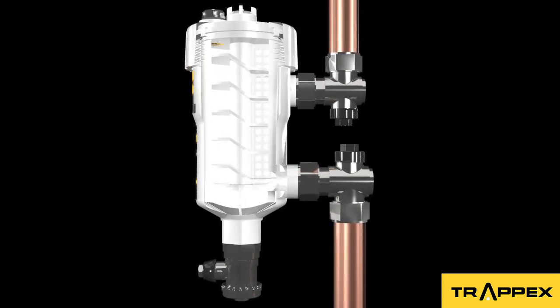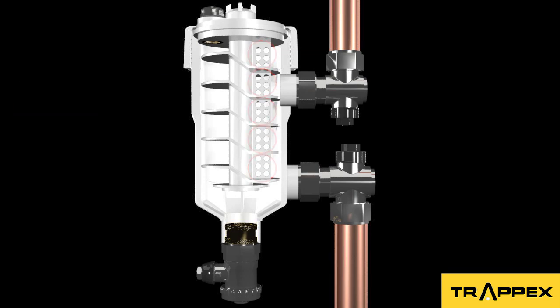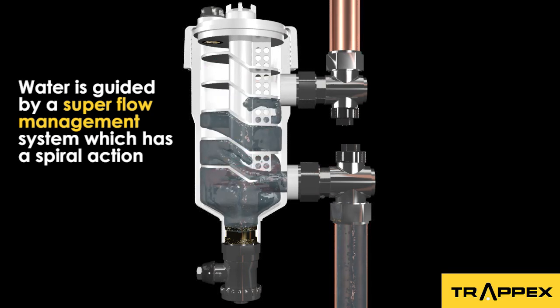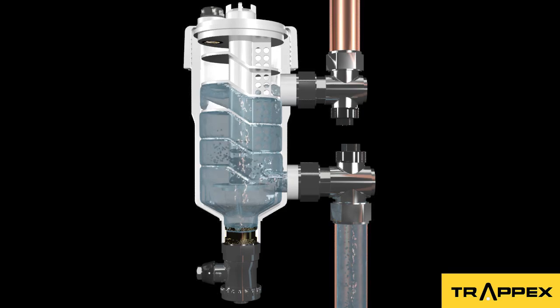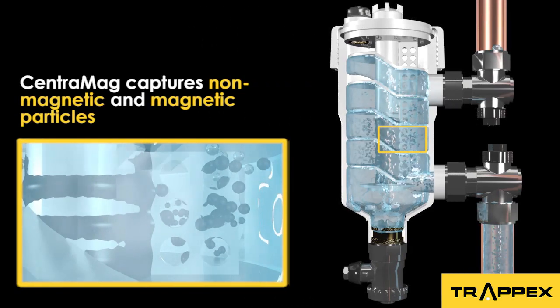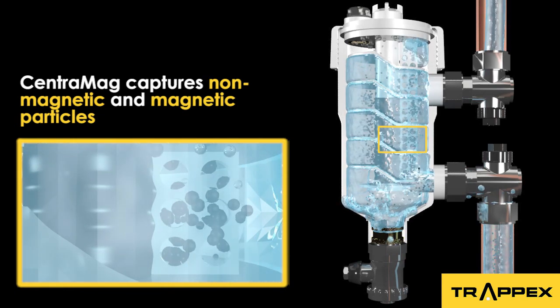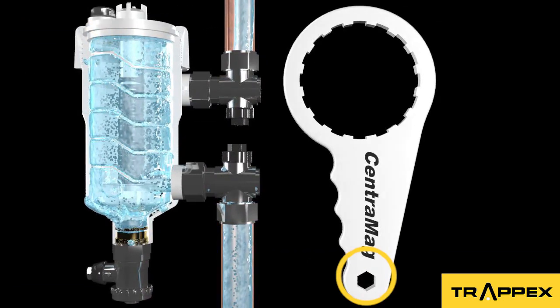So how does this work? Any non-magnetic debris is captured by one of the five patented dirt separators, ensuring the unique CentraMag filter never becomes blocked. Water from the central heating circuit enters the smart CentraMag filter and is guided by a super flow management system into a spiral action. The unique CentraMag filter separates particles with a 9500 Gauss neodymium magnet, which attracts magnetite into the center of the chamber.